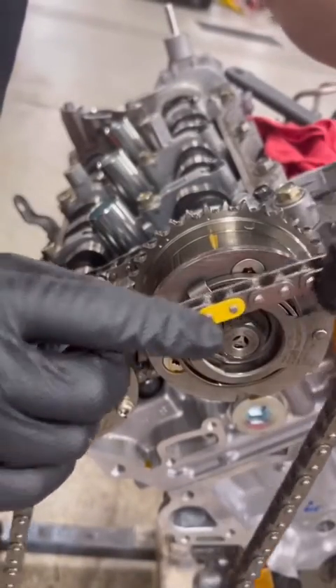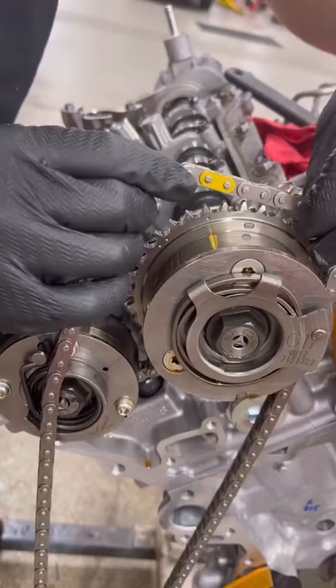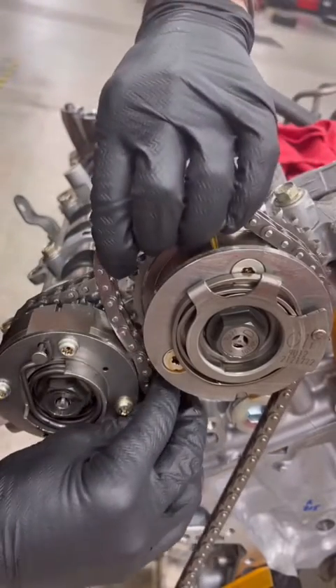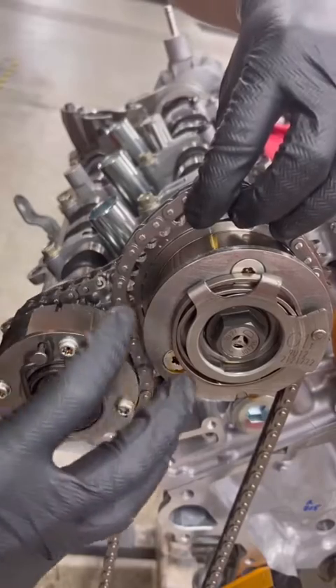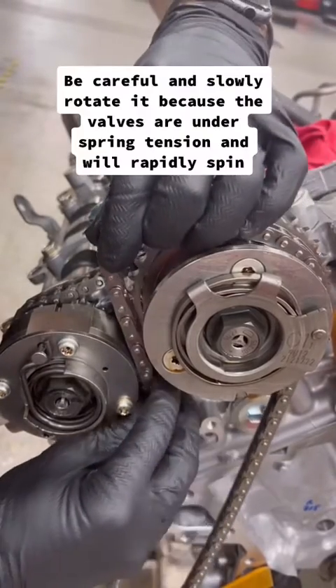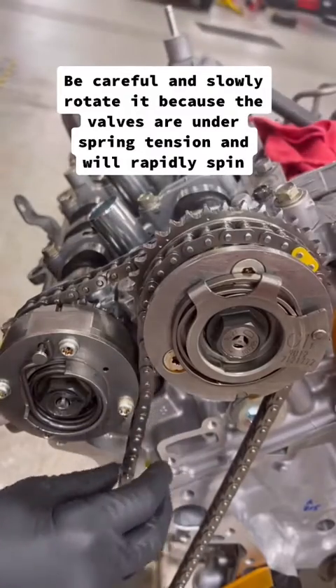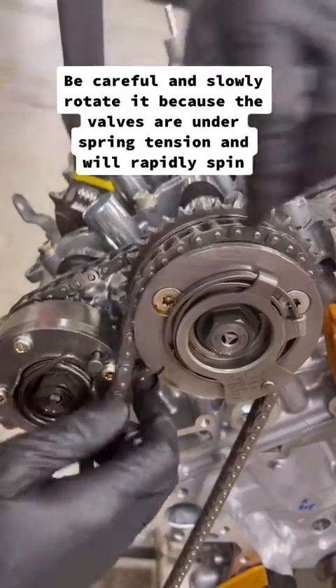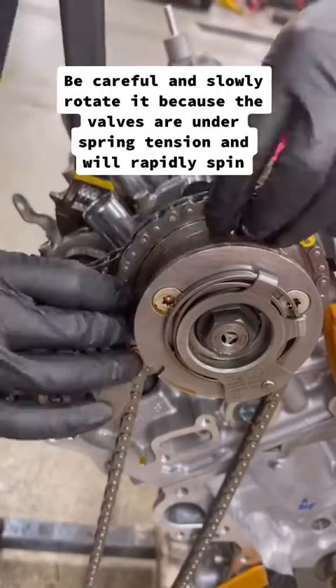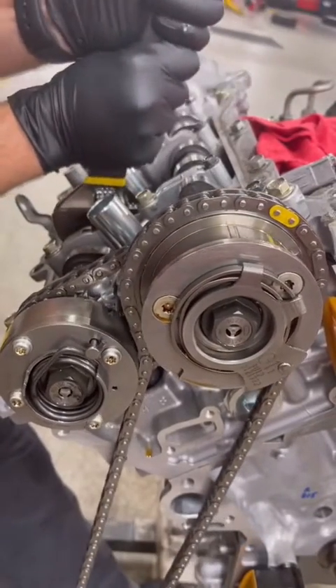You're going to line up the first yellow mark on bank one with this yellow mark. But in order to fit this timing chain here, you have to rotate it forward so this flat spot lines up here and the chain sneaks in. Then slowly roll it back.